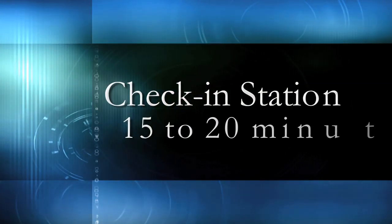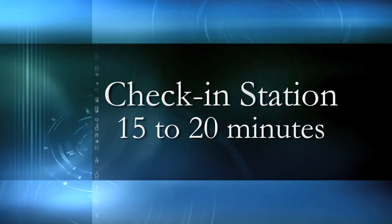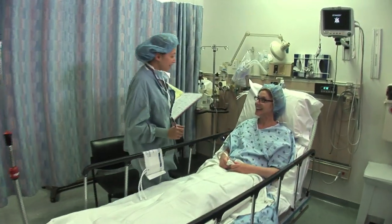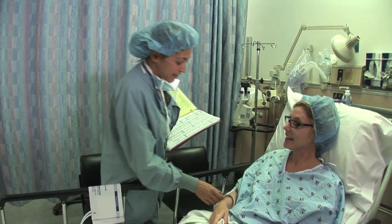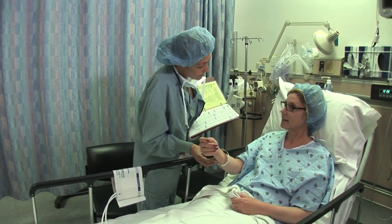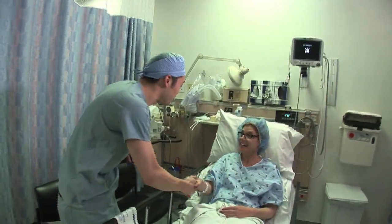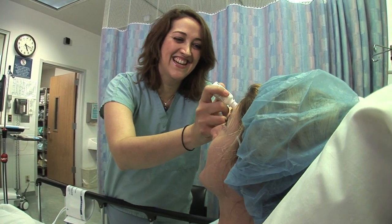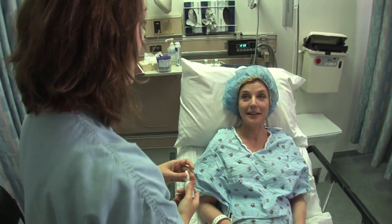On the day of your procedure and prior to going to pre-op, you'll need to check in and take care of all paperwork. This usually takes about 15 to 20 minutes. You'll then be escorted to pre-op where you will change into a gown and be made comfortable, and meet your pre-op nurse who will verify your information and administer an IV. You will also meet your anesthesiologist at this time. Your eye will be prepared for surgery with a series of eye drops to numb the eye and guard against infection. When the surgeon arrives, they will confirm all is in readiness and that you are comfortable and ready for surgery.